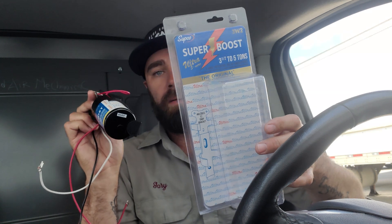Last video I did on hard starts was of the SPR5. Today we are going to talk about the 3W2 — I've just taken it out of the box. The SPR5 was a two-wire; this one is a three-wire. If we look on the back there are some instructions here.